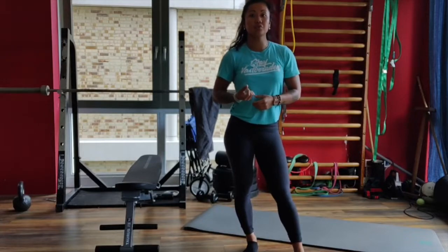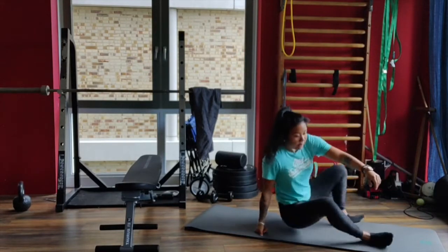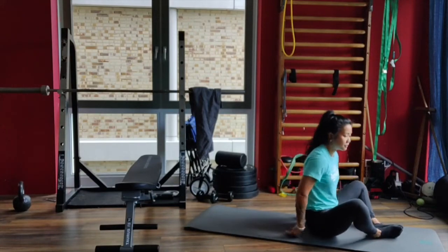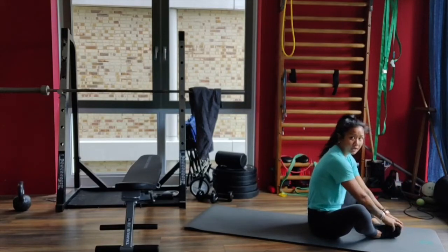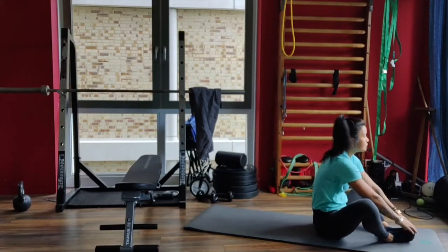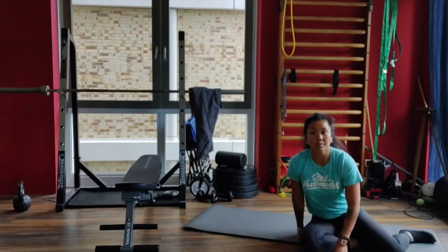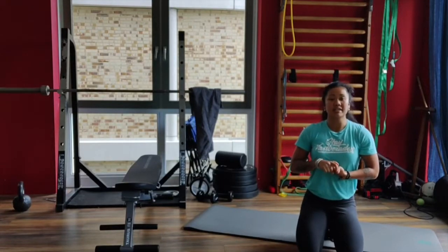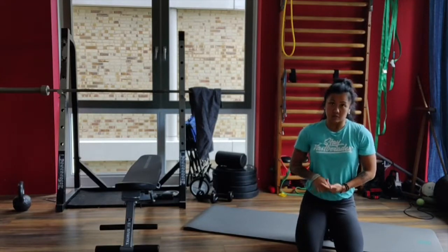Then you're gonna go to 16 sit-ups. Sit on the floor, feet are in butterfly position — put the feet together. You're gonna touch the floor behind your head, and at the top touch the toes. You're gonna repeat it for 8 minutes: 8 single leg hip bridges each side, 12 air squats, and then 16 sit-ups.